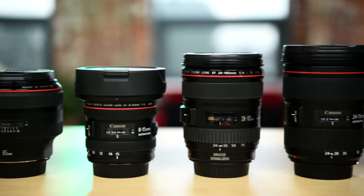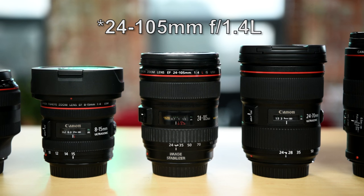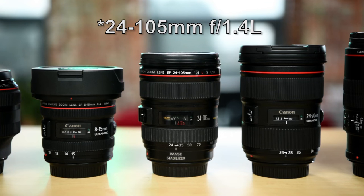Moving down the list, we have a 24-105mm version 1. Now that they've come out with version 2, I would probably add that here. Let me tell you why it makes it into the kit: if you are a run-and-gun video shooter, this lens is a great one to have. You've got the 24mm, the 105mm, and the IS for stability. That is a great lens.